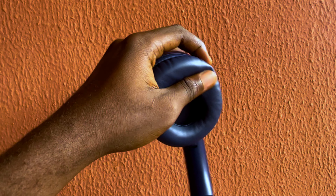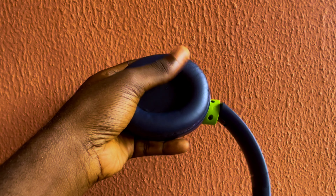The ear cups are very soft — you can see that. After about one hour of use following the unboxing, I noticed zero discomfort. It's very comfortable in my ear, as you can see.